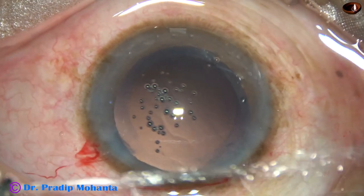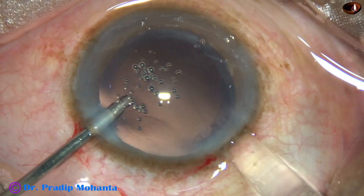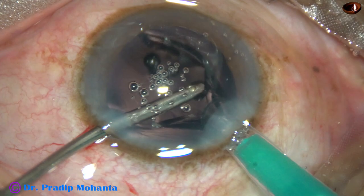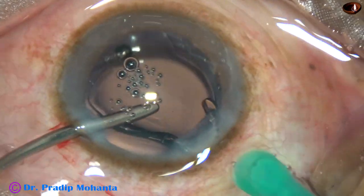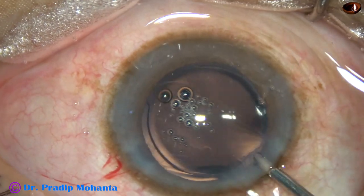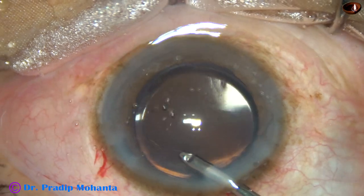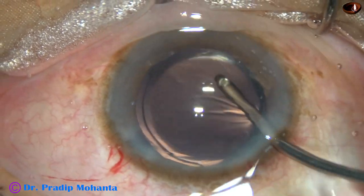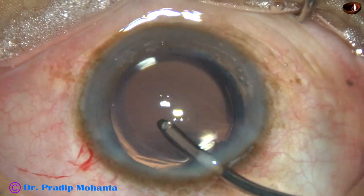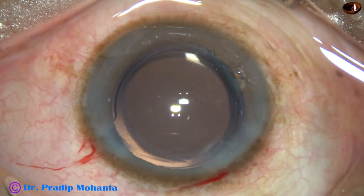Hybrid irrigation-aspiration can be done. This is a hydrophilic acrylic monofocal intraocular lens being implanted into the capsular bag. The lens is dialed by the irrigating probe itself. There is some viscoelastic in the lumen of the cartridge that comes out just by irrigation.